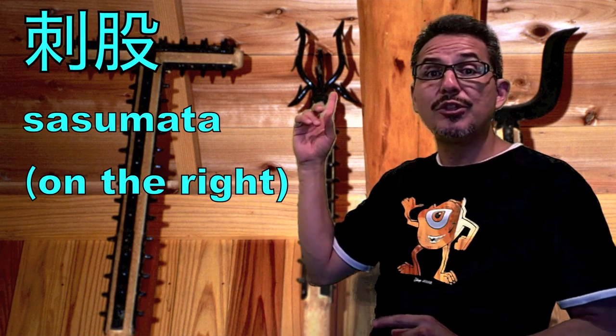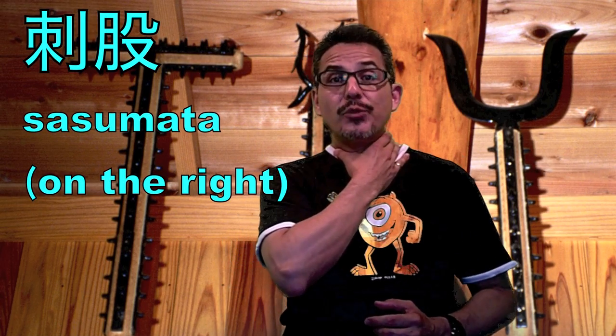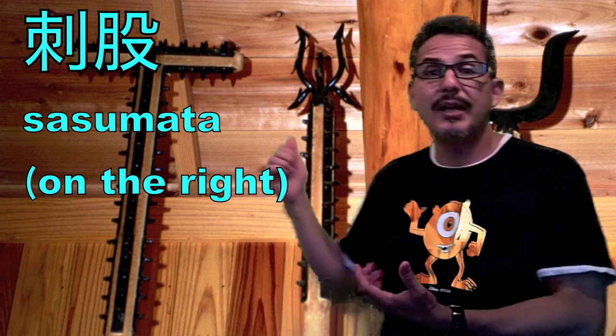The third one is the one we're talking about today — the sasumata, which they used to use over here. In the old days this thing goes around your neck. Nowadays the ones that Mully shows in his video — click on the video and check it out on his channel — that one goes around your torso. They grab it to push you off, to push you away.